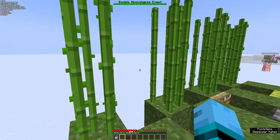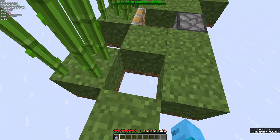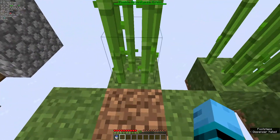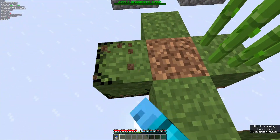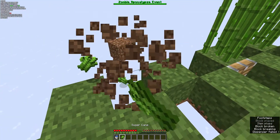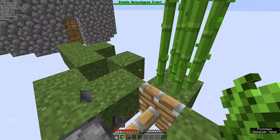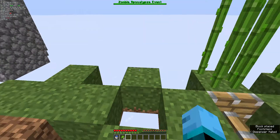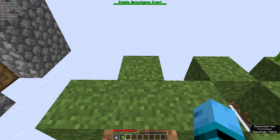These work because the sugarcane doesn't realize that the water is no longer there until it's updated. So if you update this, they'll break. This will also happen if you replace it with ice, but that doesn't really remove the water because once you break the ice, it becomes water again.